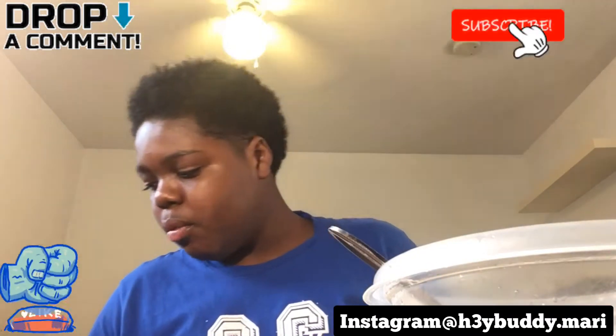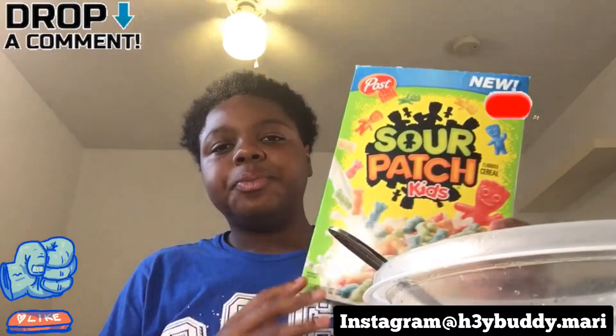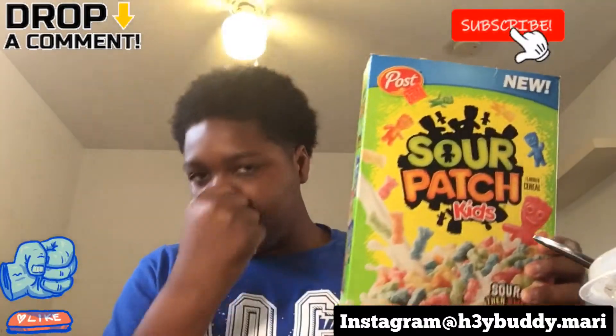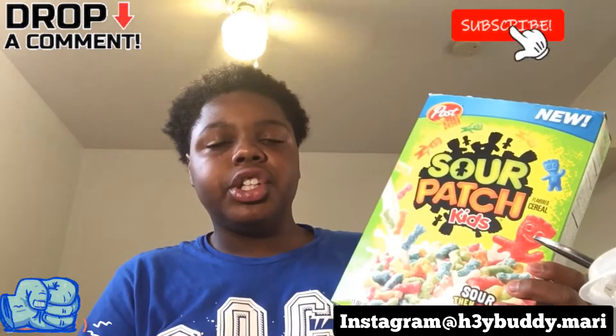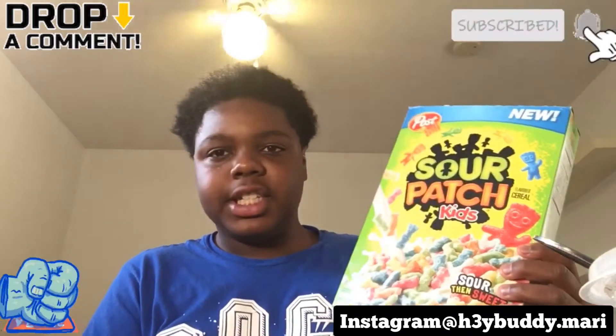This cereal is actually good. On a scale of one through ten I'd probably give it a seven — only because the sweetness is throwing it off. It's only the sweetness that's throwing it off. I like it, it's that good, but the sweetness is really just throwing it off.